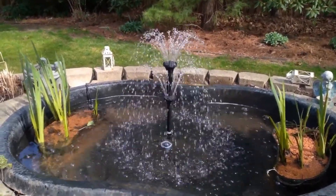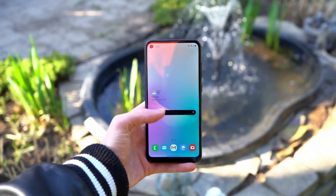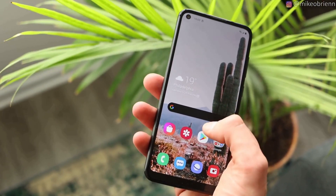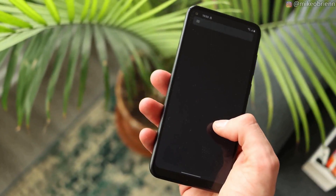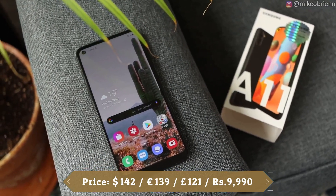If you consider the price range, you are getting a good camera setup, that's for sure. The Samsung Galaxy A11 runs Android and is powered by a 4000 mAh battery with 15W fast charging support. This phone comes in black, white, blue, and red colors.